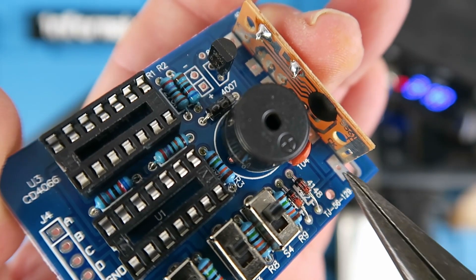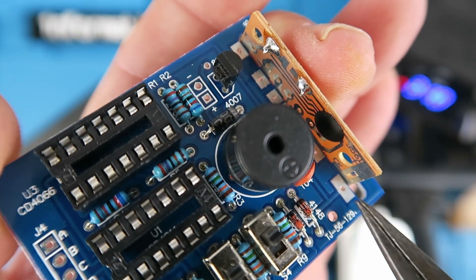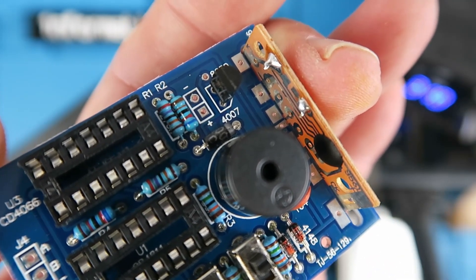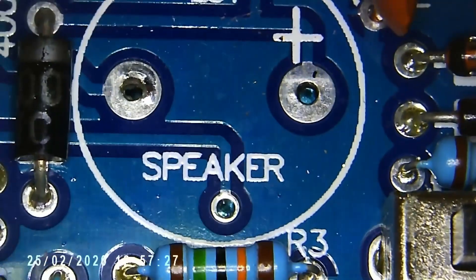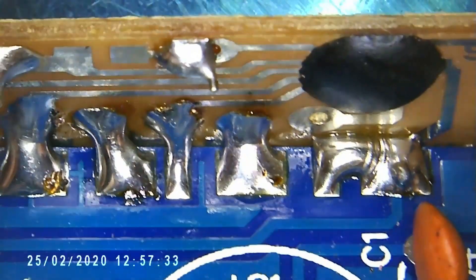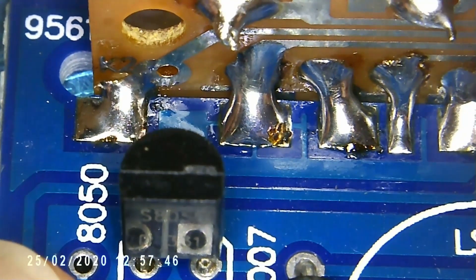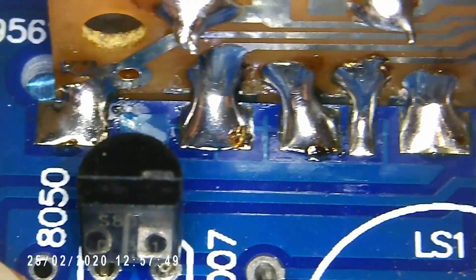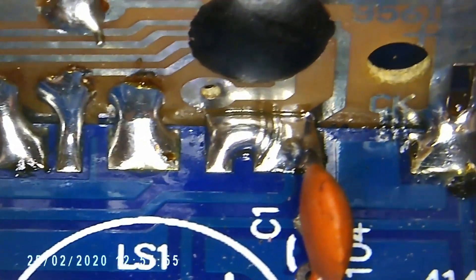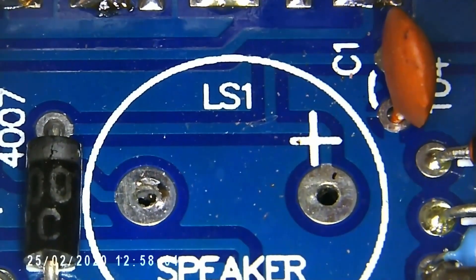With that board in place now it's just a question of making some solder bridges between the two parts, and you can do that just with a blob of solder. This is probably one of the very few times when a good blobby solder joint is the thing to do. This is why fitting the speaker was a bad idea in hindsight, because you cannot get to the module very easily to make the solder joints. Looking across the board you can see how I've bridged the module to the circuit board, and even if I say so myself I've made a fairly reasonable job of it.